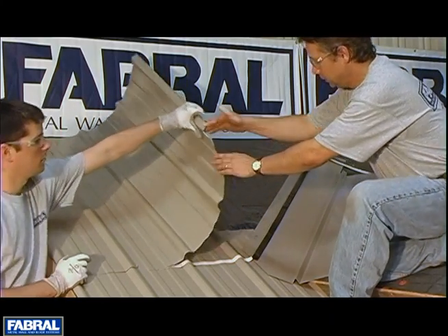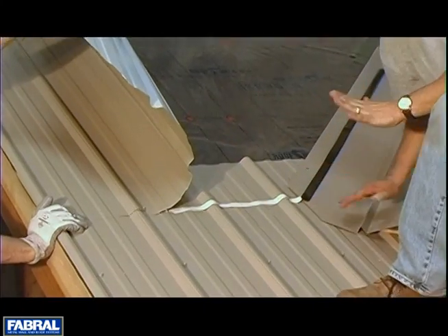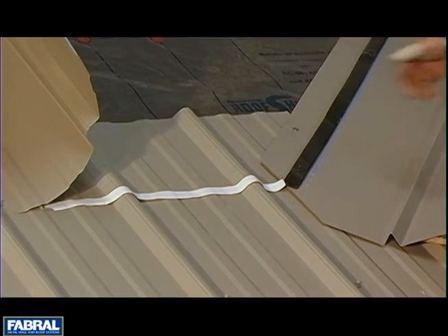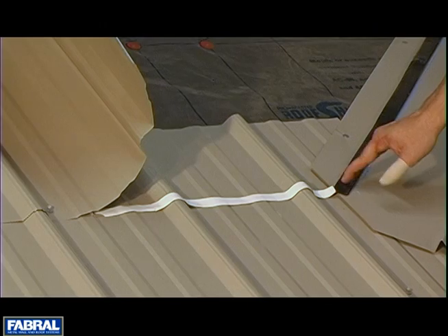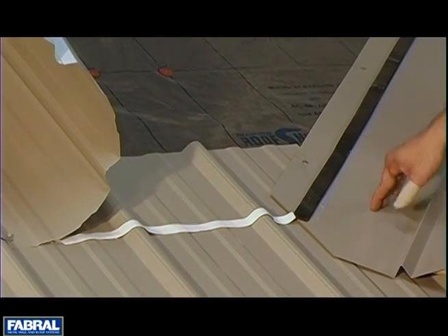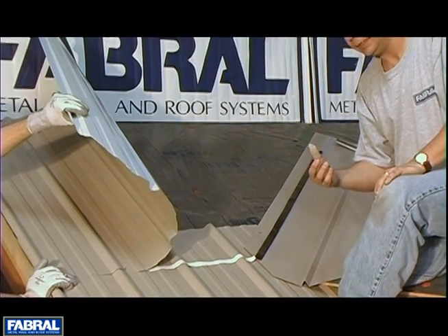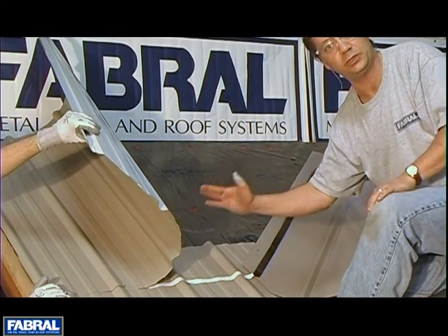We've got a 12-inch end lap. Anytime you have an end lap you want 12 inches. We've got this panel going up underneath our valley flashing and notice we've got end lap sealant tape. This is sealer strip, used to seal between the valley flashing and the panel in lieu of an outside closure or an inside closure. The closure strip isn't going to fit because we've cut it at an angle and changed our dimensions.